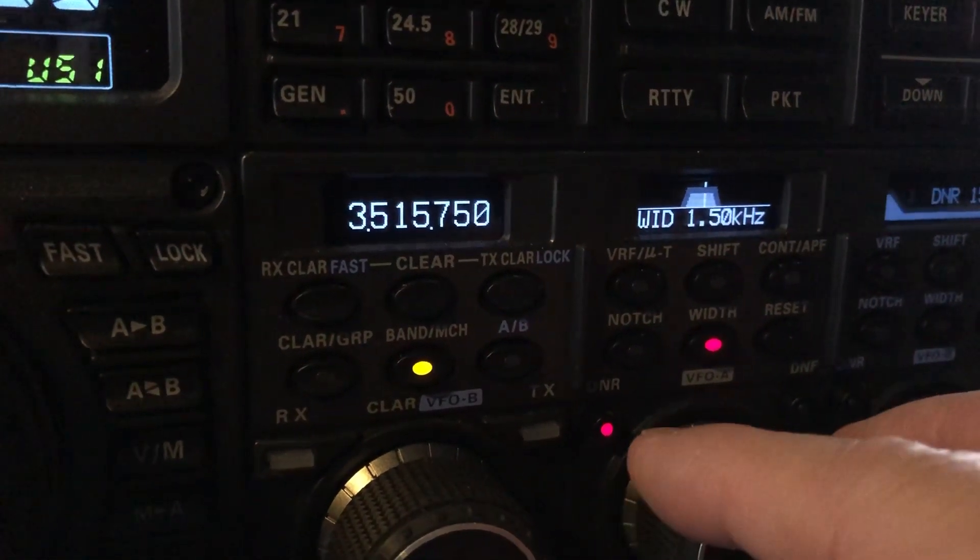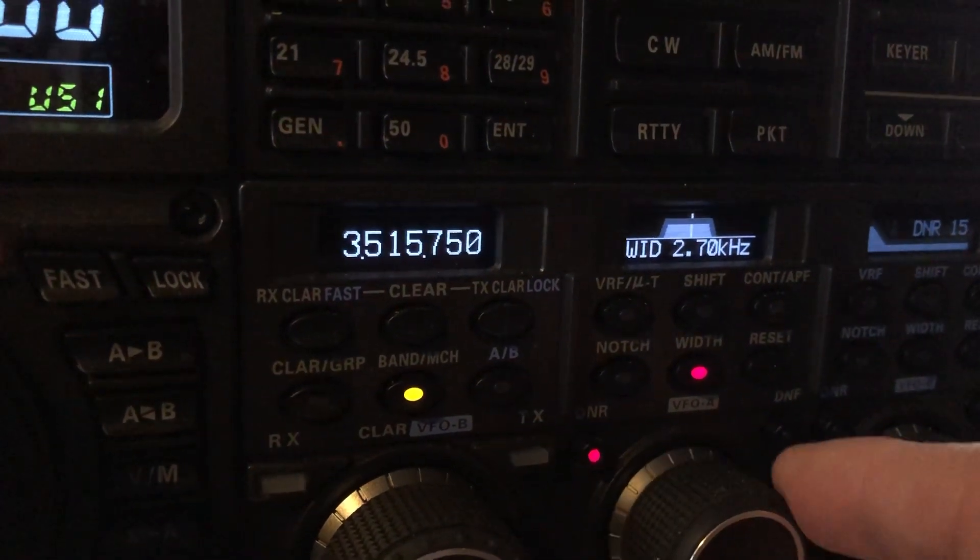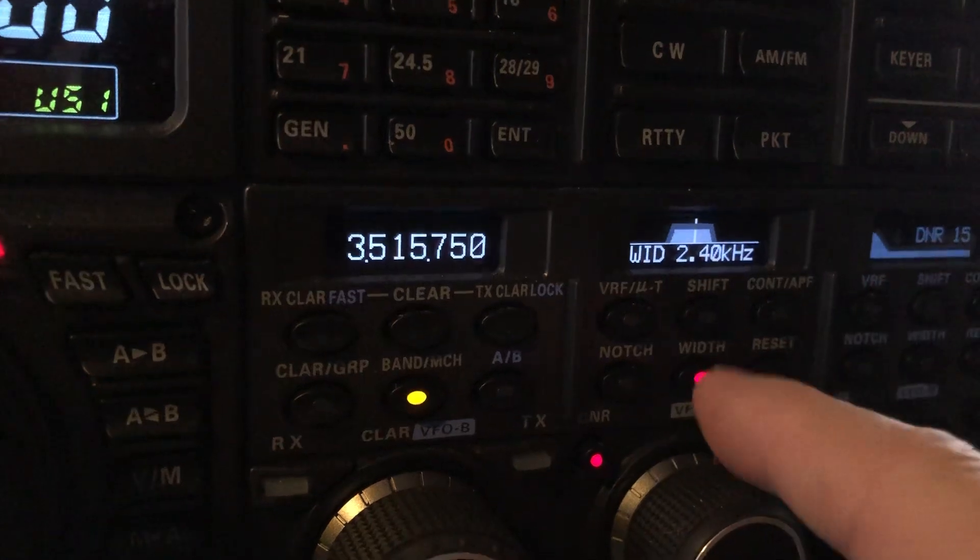Now you can go down to 1.5 width in the normal position, up to 4. Default is 2.4.